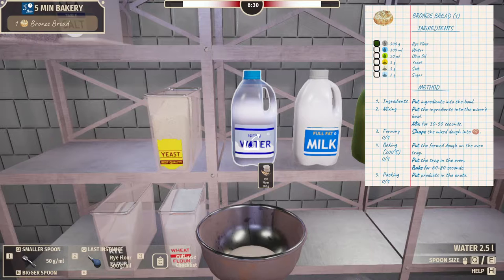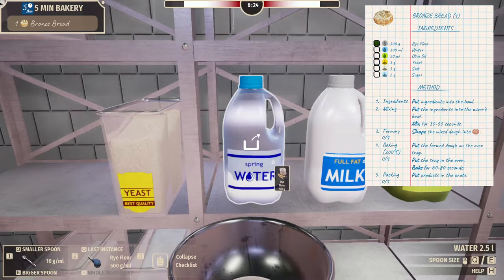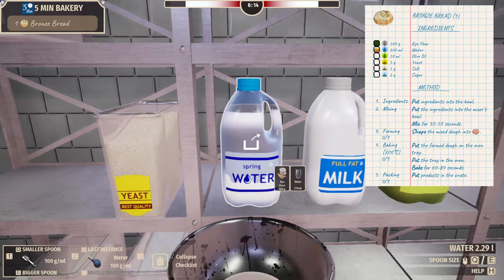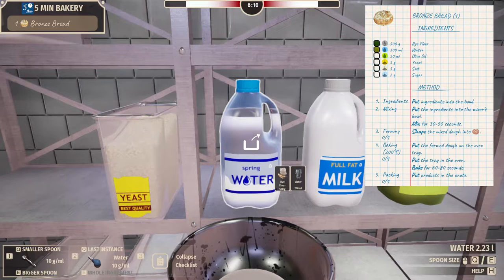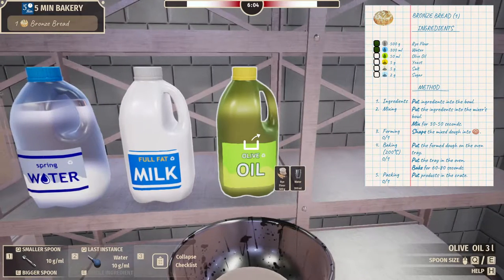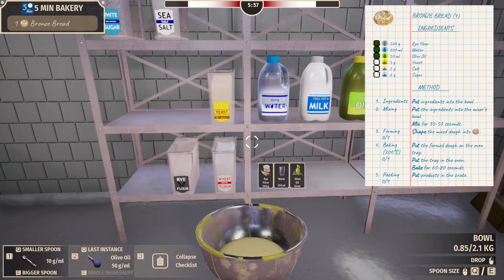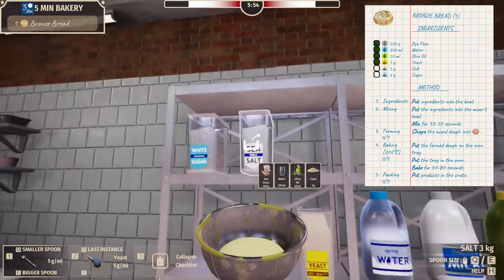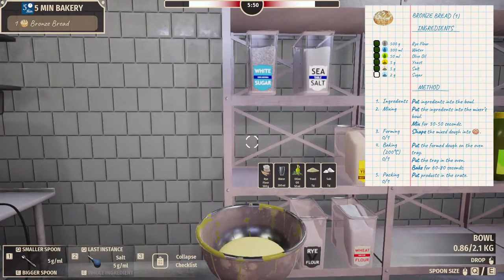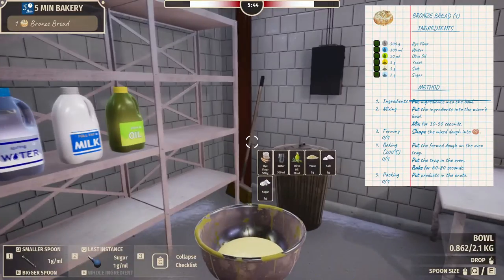We need 300 milliliters of water. Then 50, 100, and then 50, and then one — I'm looking at the little tiles above the bowl. Now olive oil, we need just 50. E once — there's 50. Salt, we need 5. There's 5. I'm looking at the recipe on the right side of the screen.